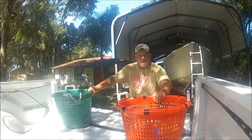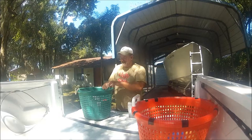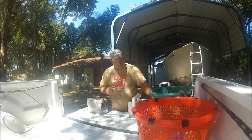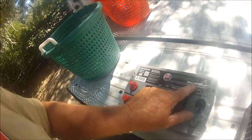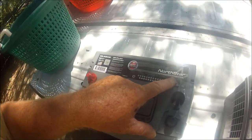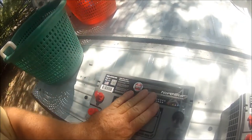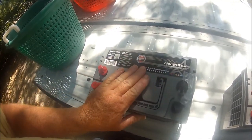I brought these home in fish baskets so they wouldn't slosh around in the pickup bed. Let me show you these new batteries and give you a little bit of information. These are North Stars — ultra high-performance absorbed glass mat batteries, AGMs. I wanted the best.